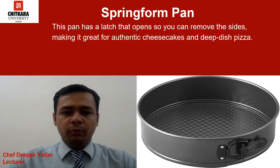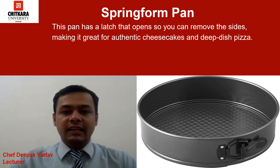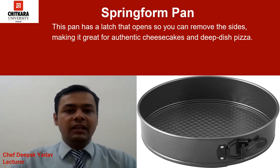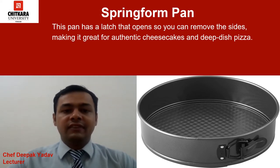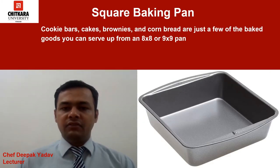Now we have a very interesting pan. This pan has a latch that opens so you can remove the sides, making it great for authentic cheesecake and deep dish pizza. It is called a springform pan. The unique characteristic of this pan is that you can remove the side, so it is very handy to use.